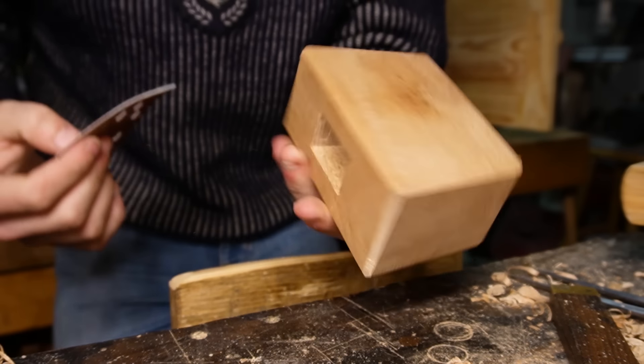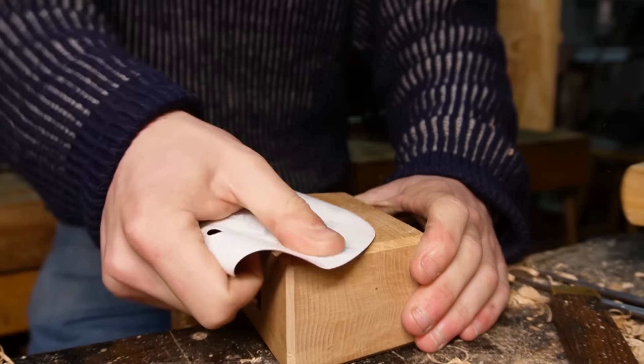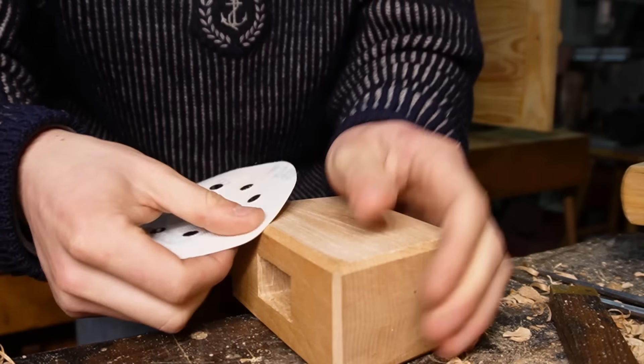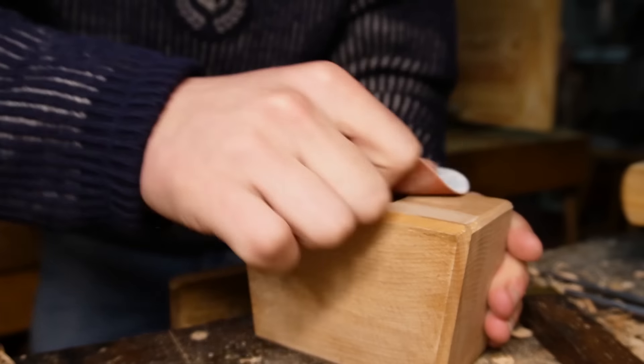Now I could probably get away with just leaving a nice planed edge, but just because there's a small few patches of tear out here and there, I'm going to bring up some 240 grit sandpaper here and just give the whole thing a light sanding. I kind of want to be gentle on the edges — don't want to round them over too much. But that's what we'll do there now, and once we have that finished, the head will be done and it'll be time to move on to the handle.